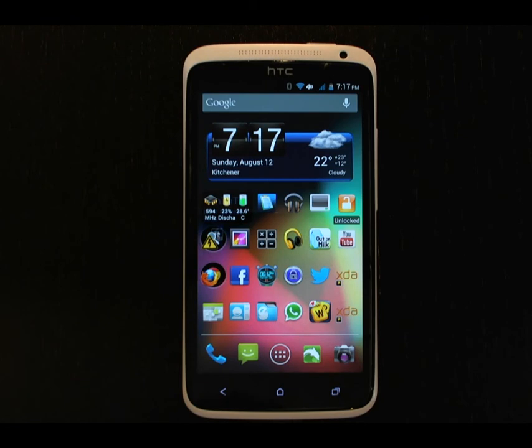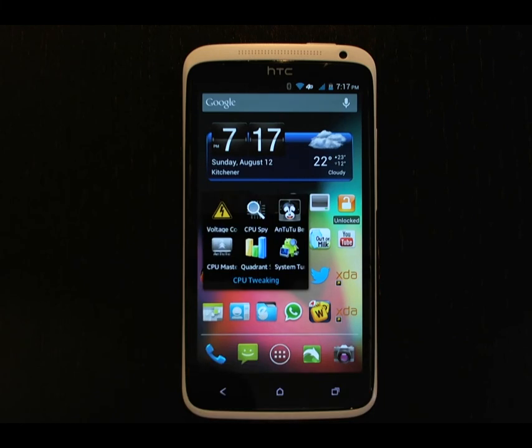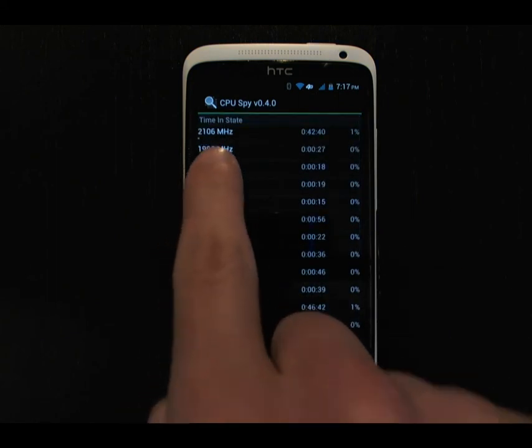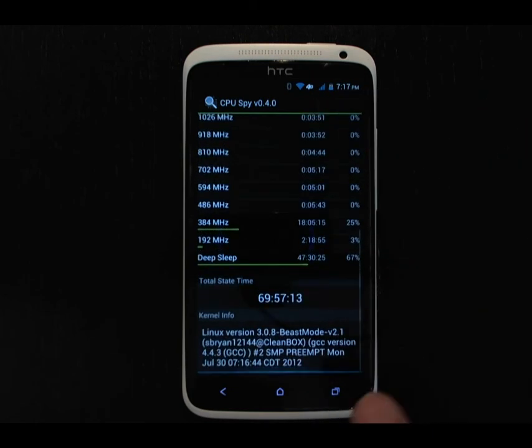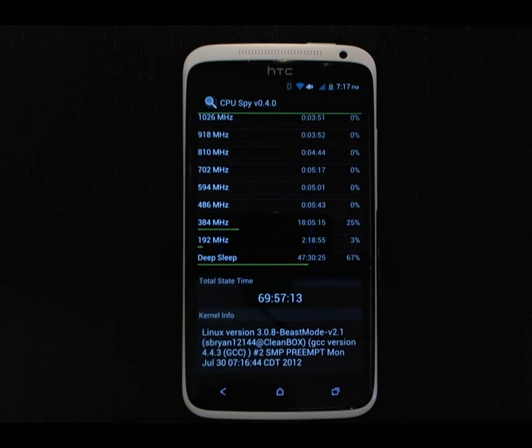The final customization is I've installed the Beast Mode kernel version 2.1, which is the only custom kernel for the North American HTC One X at this point. It allows me to overclock and underclock the CPU. Launching CPU Spy, you can see it's spent a little bit of time at 2,106 MHz — the maximum in stock HTC software is 1,512. It's also spent some time at 192 MHz, one step below the stock minimum of 384, and then a ton of time in deep sleep. Beast Mode kernel version 2.1 has been great for battery life and very solid — I haven't noticed any issues with it at all.